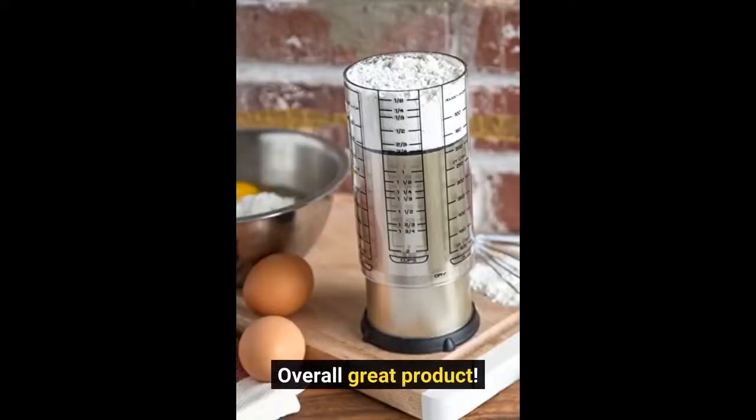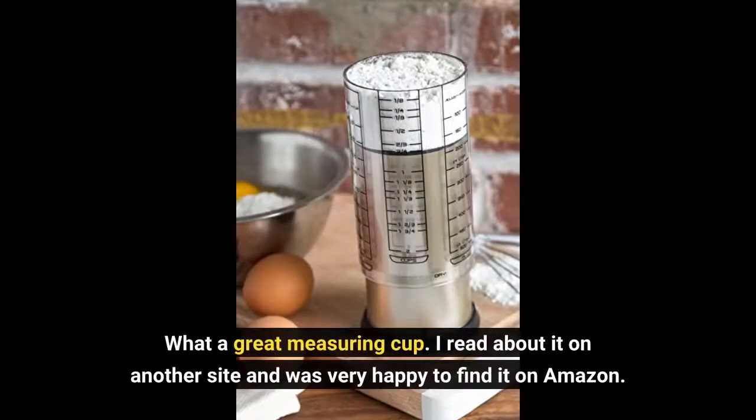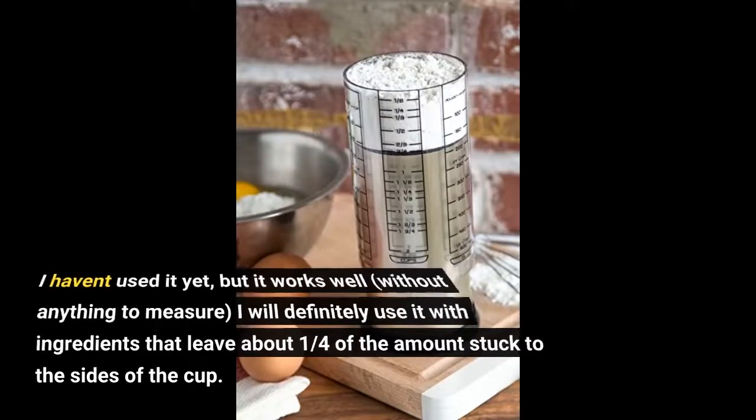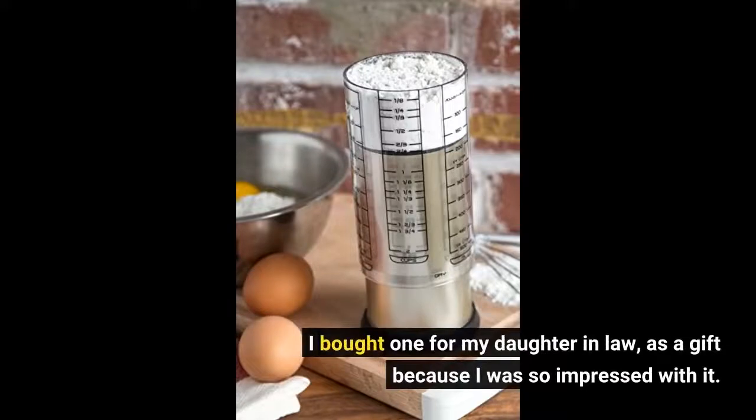Overall great product. What a great measuring cup. I read about it on another site and was very happy to find it on Amazon. I haven't used it yet, but it works well even without anything to measure. I will definitely use it with ingredients that leave about a quarter of the amount stuck to the sides of the cup. I bought one for my daughter-in-law as a gift because I was so impressed with it.